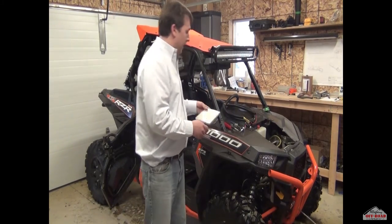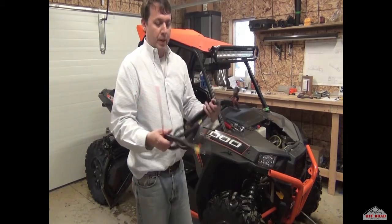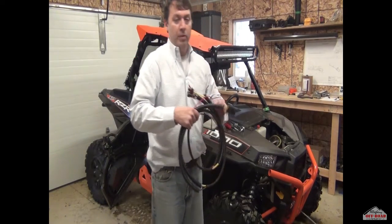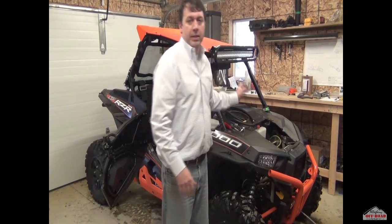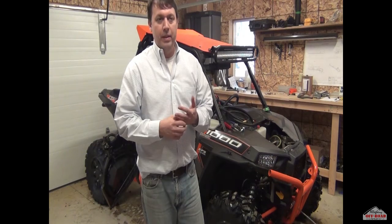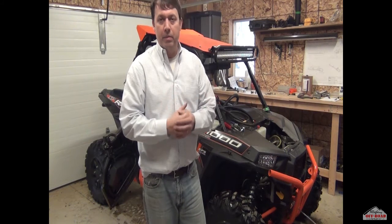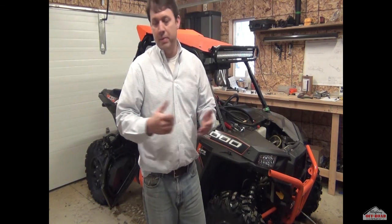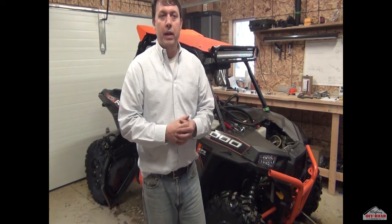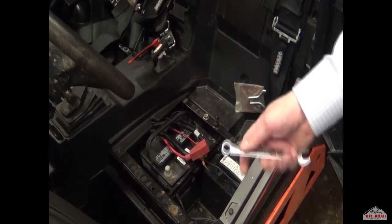With that we also have the mounting plate and we also have the harness. We're going to start with step one, but before we even get to that, the very first thing you must do is disconnect your battery completely. You can just disconnect the positive side if you want, or if you feel it's better, disconnect both ends, but it must be disconnected.